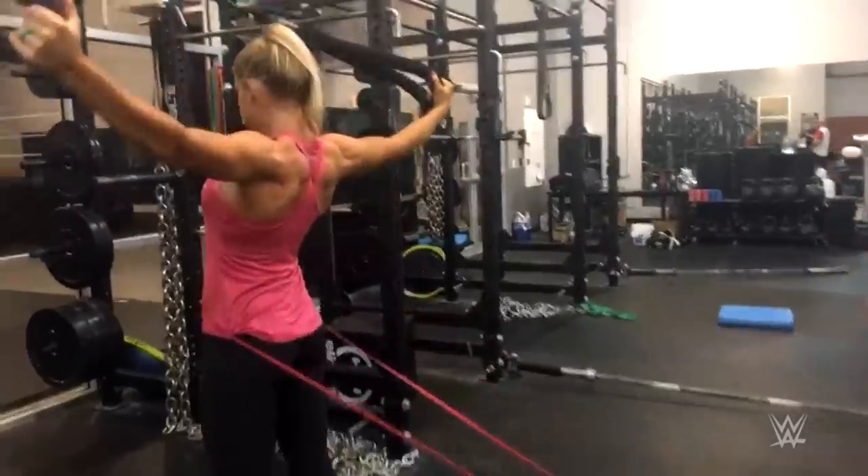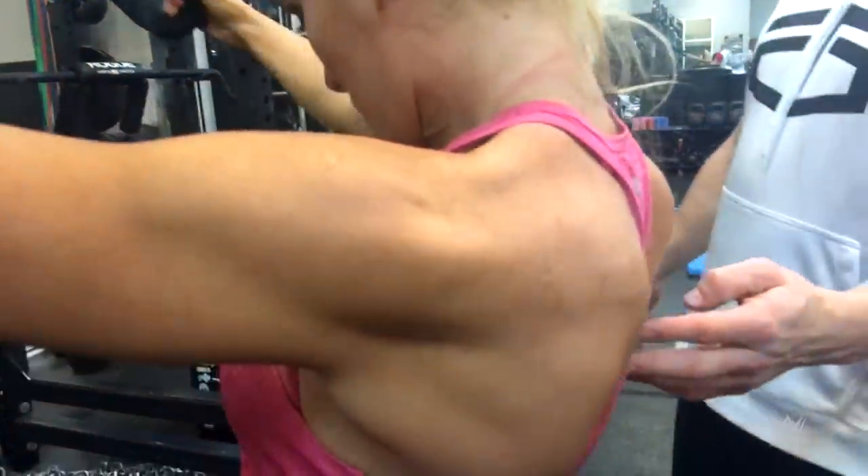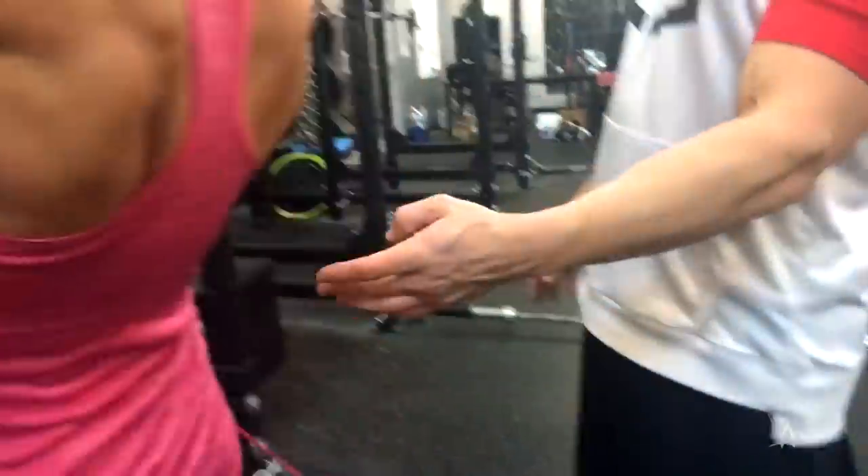Keep those hips in. Slow on the way back. Excellent. T-raise, good.